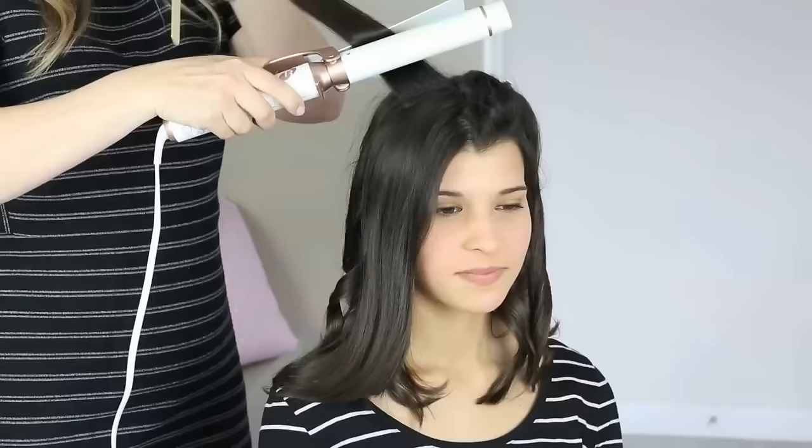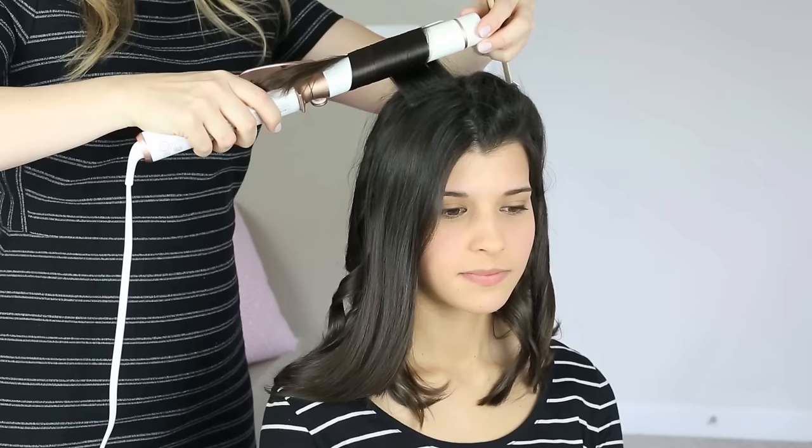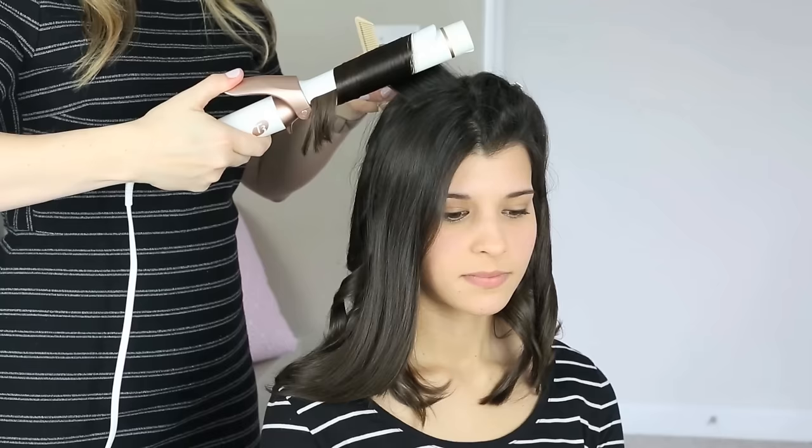Using texture sprays and finishing sprays at the end will also help the curls from falling into each other. Pay attention to where the curling iron is and notice that it pretty much stays in the same place. If you can do that and just feed the hair into it instead of pulling the iron up or down the piece of hair you're working on, you'll have a much more consistent curl.